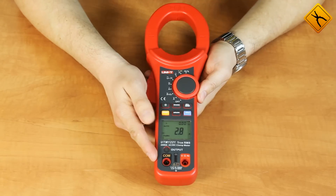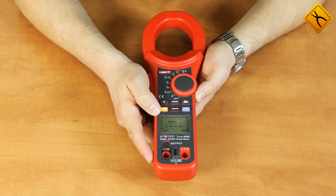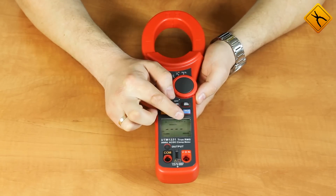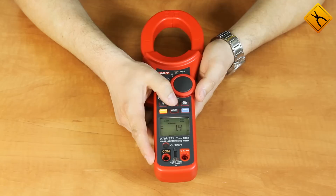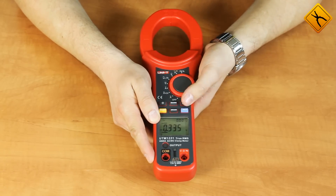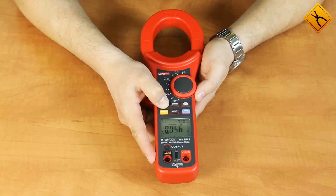There are additional functions. At AC current measurement, you may use the function of inrush starting current measurement. The main display shows the current value and the additional one shows the inrush starting current. Maximum and minimum function is also available, as well as relative measurements, data hold function, and a display backlight.